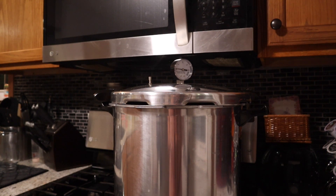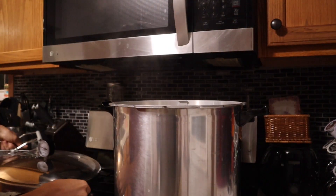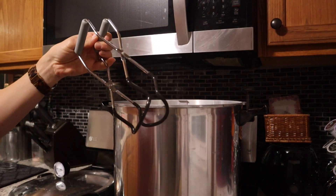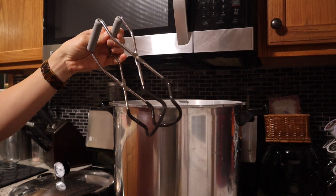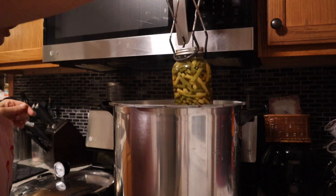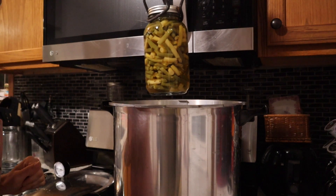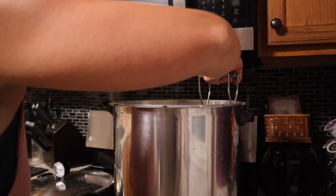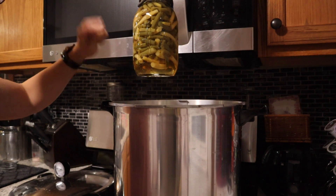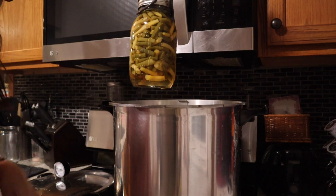Now let's go ahead and take these jars out. This is where the jar lifter comes into play — it helps get those jars out now that they're hot so we don't have to touch them by hand. You can see that this jar is bubbling — that is completely normal. You will also hear pings. You can also see how I was talking about how you want to pack those beans down more because there is going to be room — this is going to settle, so just do the best that you can.